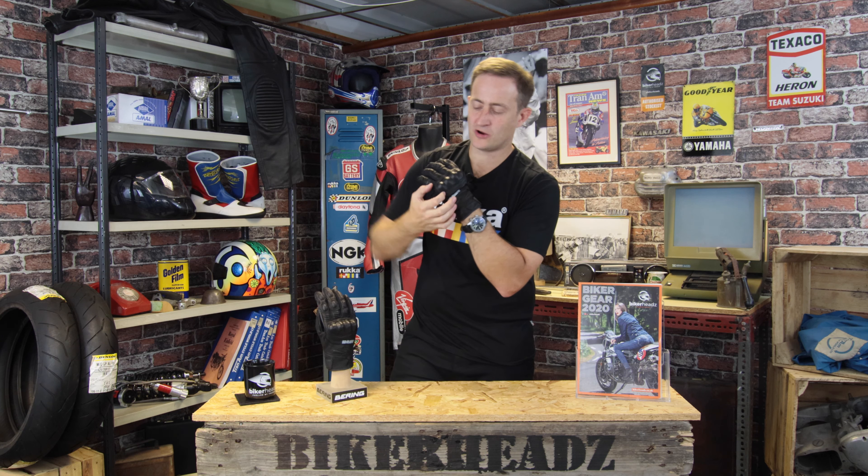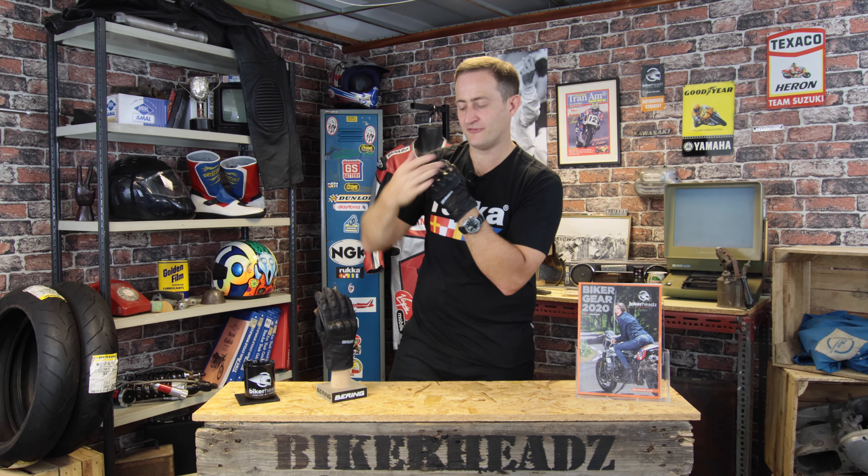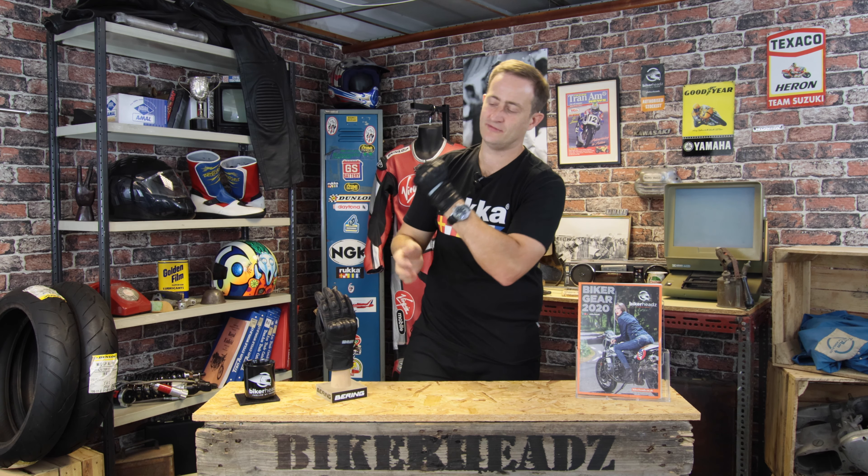Running at the back, you've got full knuckle protection, CE approved as you'd expect, and there's a layer of foam built underneath that knuckle, so even fully closed it's still a comfortable fit around the knuckle area.